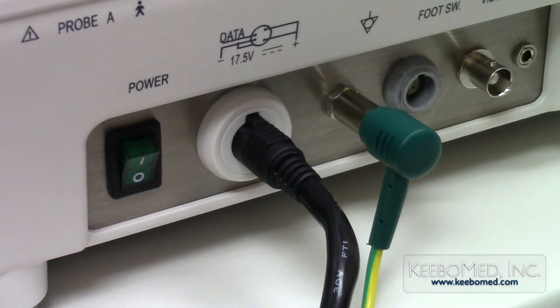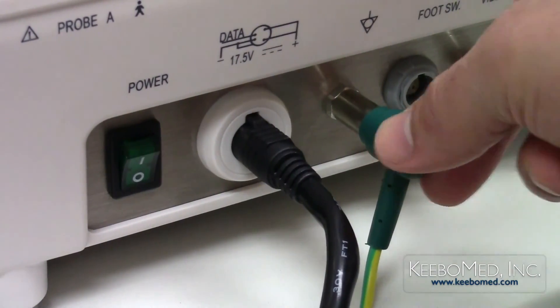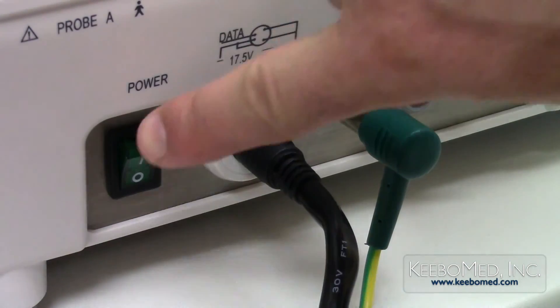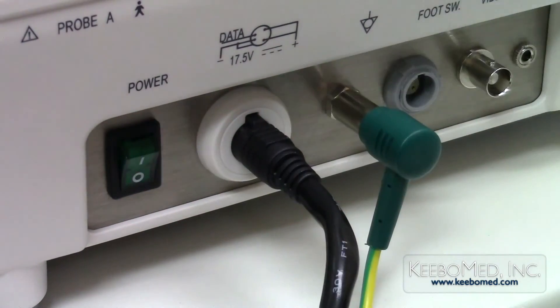Step 6: Double check that all the connections are correct and secure, and press the power button switch to turn the system on. To power the system off, simply press the power button down.